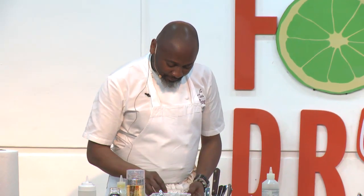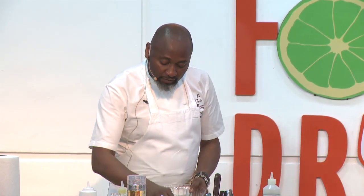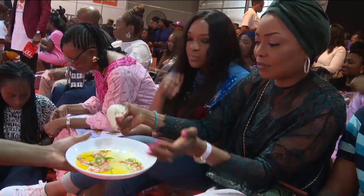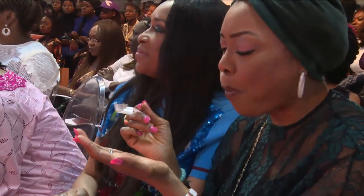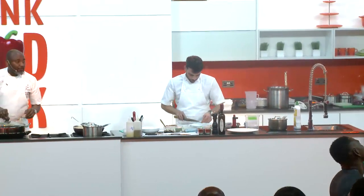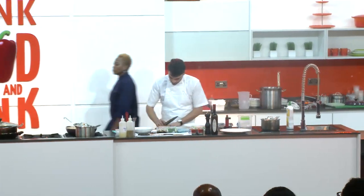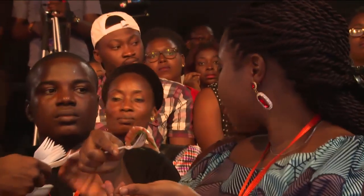A question from the audience: why use olive oil instead of normal vegetable oil? First of all, my cooking is Mediterranean so we use a lot of olive oil. Secondly, it's much healthier. I like healthy food, I like light food, and the flavor of olive oil is great — it has a bit of character. That's why I use it.